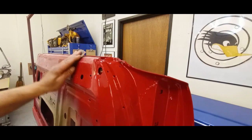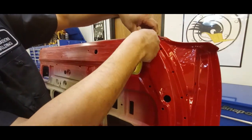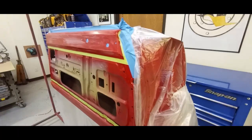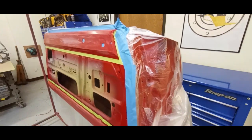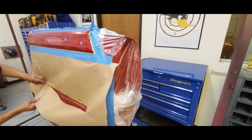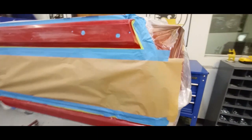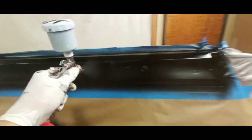The very top edge and the bottom edge of the doors are a semi-gloss black — kind of an insert. So we're going to get that taped up, wrapping the door in plastic for the final mask, and then applying the semi-gloss black. Here's a shot of it finished out.